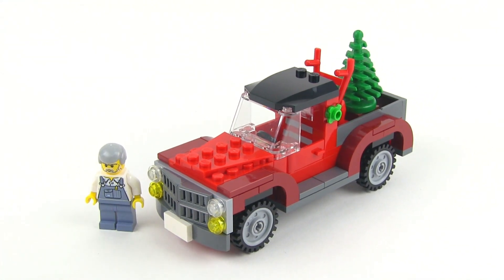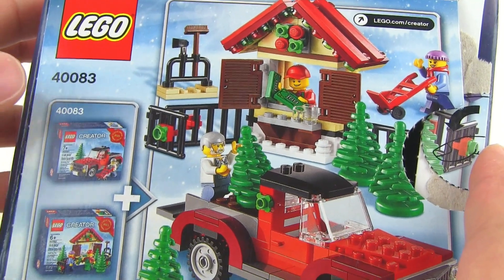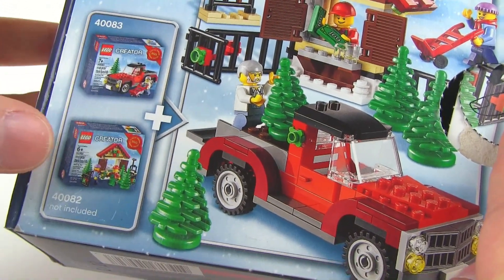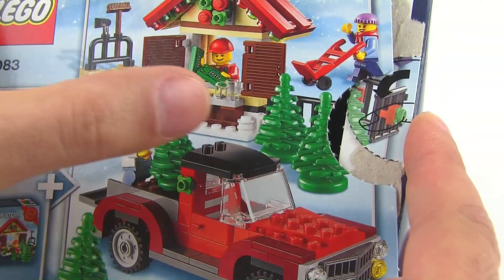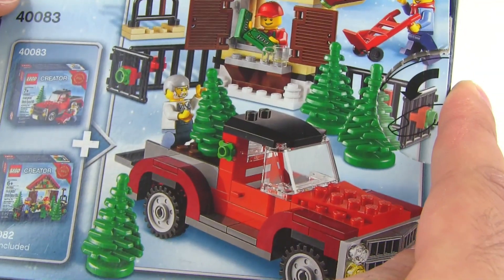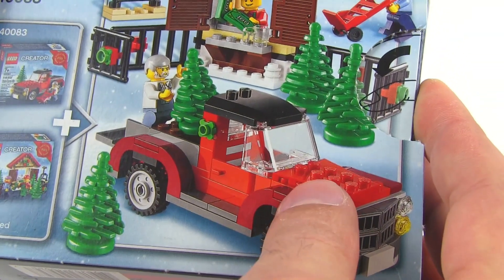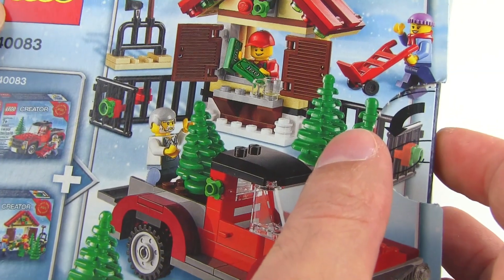I've already reviewed the other part, the other half of this series. It kind of goes together — here you can see on the back of the box how that works. This is the one we're looking at now, and that was 40082, which you can find on my channel. That one has the Christmas tree seller, and these two go together where you can use this as the truck to deliver brand new trees to the seller.